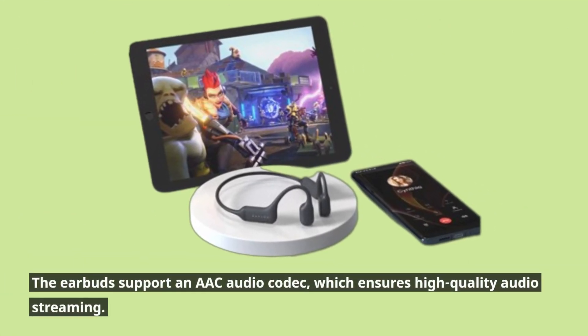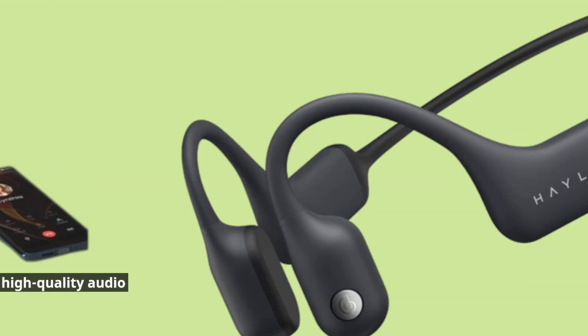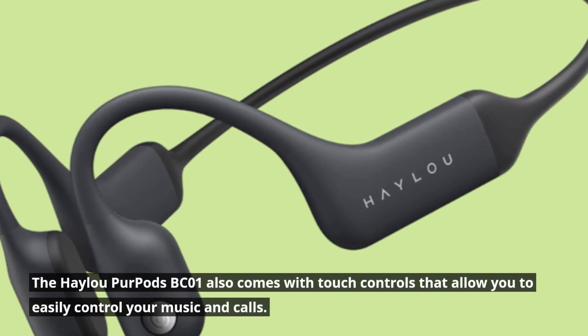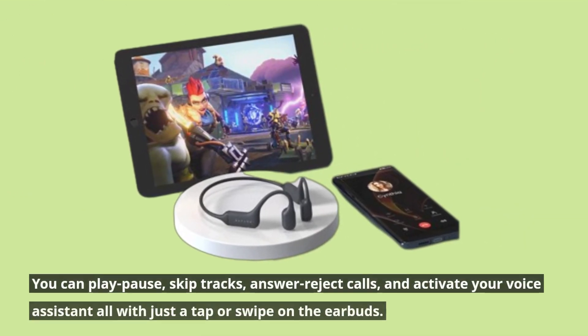The earbuds support an AAC audio codec, which ensures high-quality audio streaming. The Haylou Purpods BC01 also comes with touch controls that allow you to easily control your music and calls. You can play, pause,